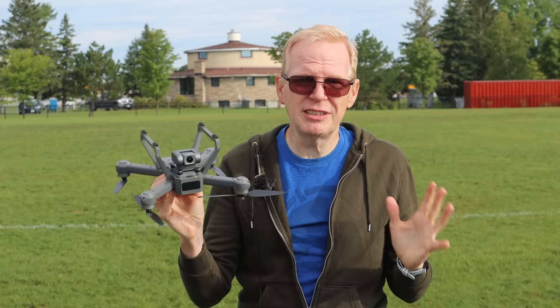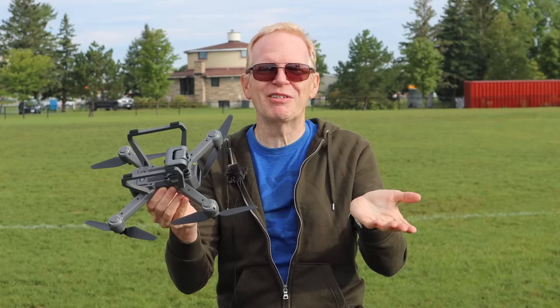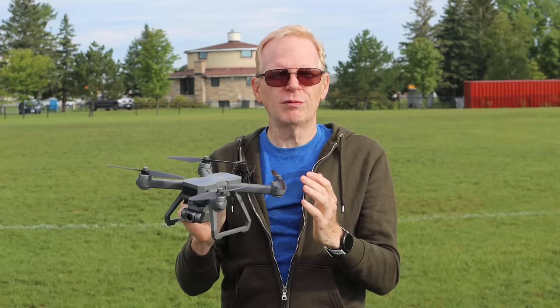It does have optical flow, landing lights, and the camera should be pretty good. I haven't seen the video yet, so hopefully it looked really good. The sun goes out every time I talk at the end of a video — oh well. Other than that, it should be a pretty good drone.